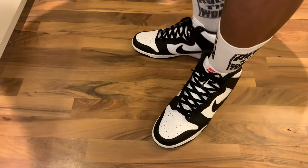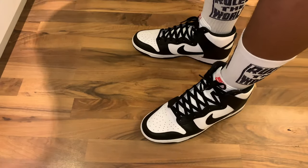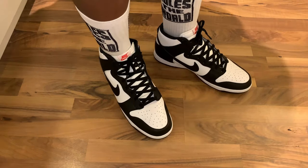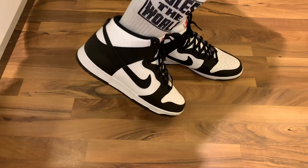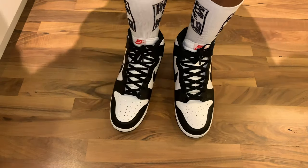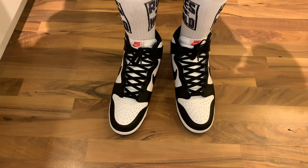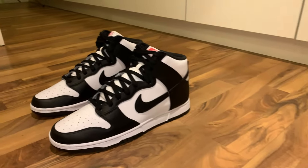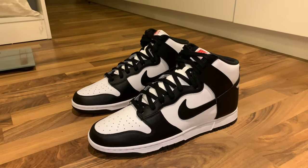When it comes to the comfort aspect of the shoe, they feel comfortable — they're quite a wide shoe to say the least, but they're comfortable, which is the most important thing. Of course, the sole and midsole are quite low, so you do feel like you're very much to the ground, but that's something you need to get used to if you're not familiar with Jordan Ones or Nike Dunks.